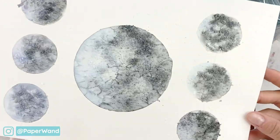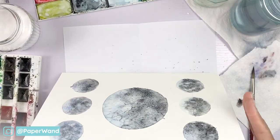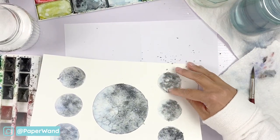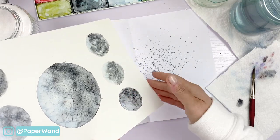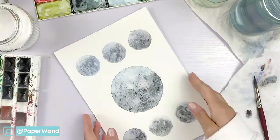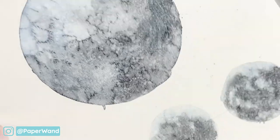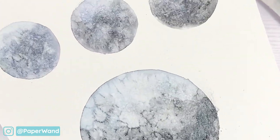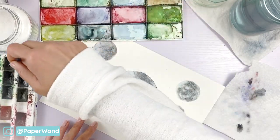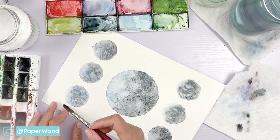When it's a hundred percent dry and you can see all that texture soaked up into the salt area, you can start rubbing off the little pieces — they should come off pretty easily, just don't push too hard or you could tear your paper. Here's a close-up of all that texture. Some of those edges got a little bit smudged but we can easily fix that in the next layers using white paint to clean up the edges. We'll add in our second layer now and build up our phases.